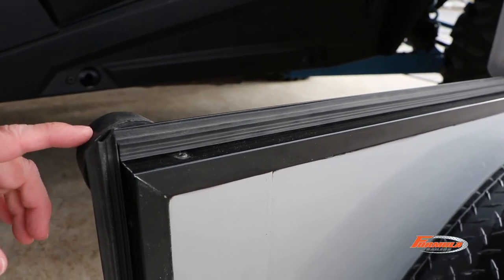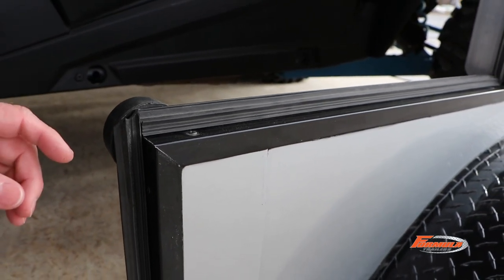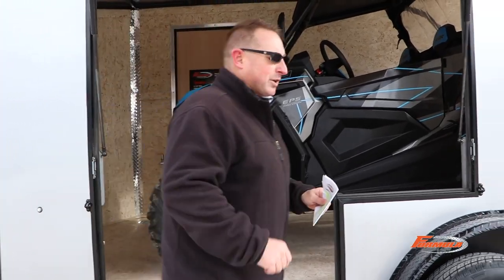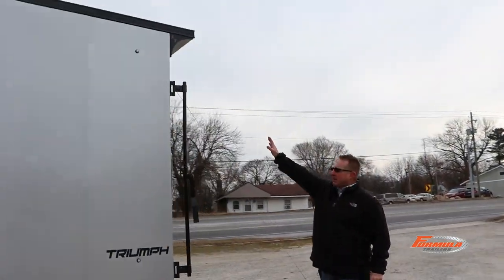Standard, we have a rubber bumper so when the side door opens it hits the bumper if needed, and not the door itself. The package also includes the rear flare with loading light.